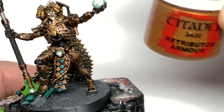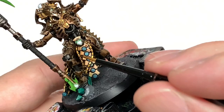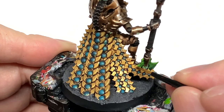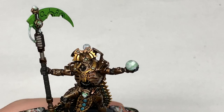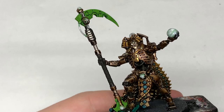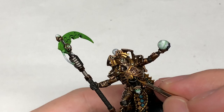Going back to the gold, we're going to use Citadel Retributor Armour once more. When reapplying these colours, think about where the light's coming from, where it's going to catch, and where you're going to have areas that are shaded. Now we're going to start highlighting the gold using Citadel Liberator Gold — think about where the light is catching it and highlight those areas the most. On areas where there's going to be a lot of light catching, add a little more Liberator Gold to give it extra shine, as though the gold is getting brighter where the light source hits.